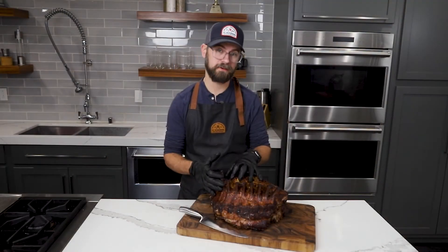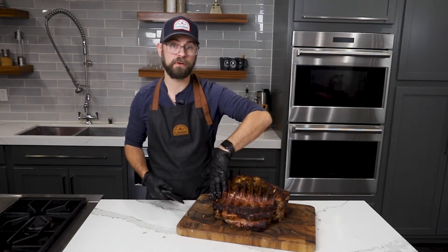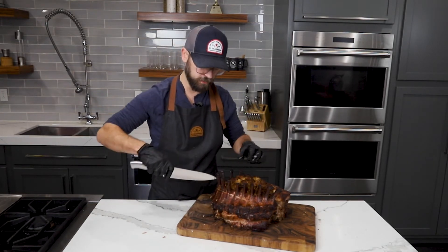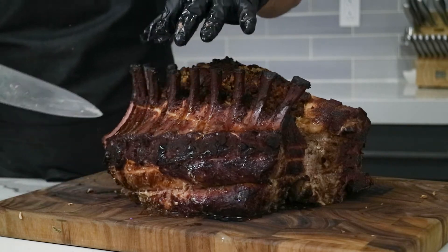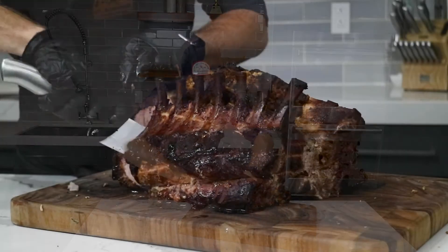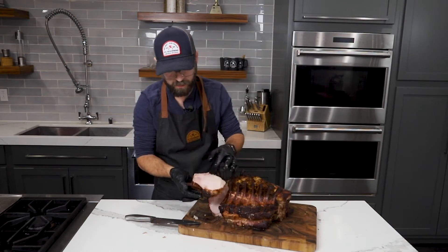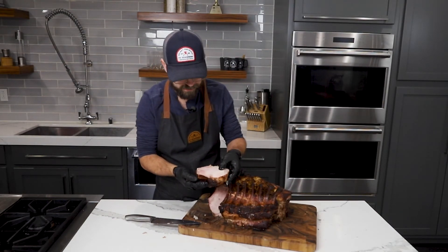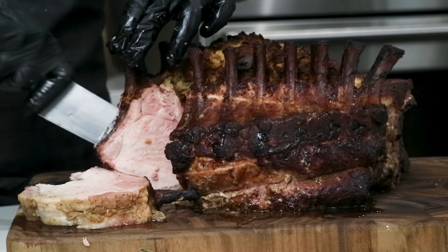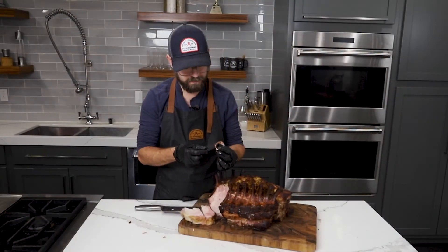Now there's nothing left to do but cut her open and see how we did — it smells super smoky and delicious. To cut this, we're going to find those bones and just cut down slices right in between them. And it looks beautifully pink still — looks like we got a nice smoke ring. That looks incredible. Beautiful smoke ring — that's just tons of flavor right there. It's not overdone; you can see how juicy it is still, and it's just super tender.